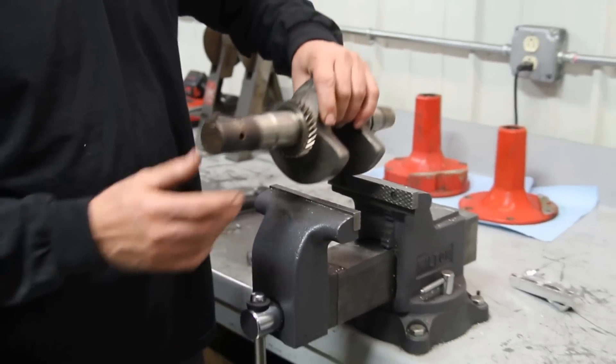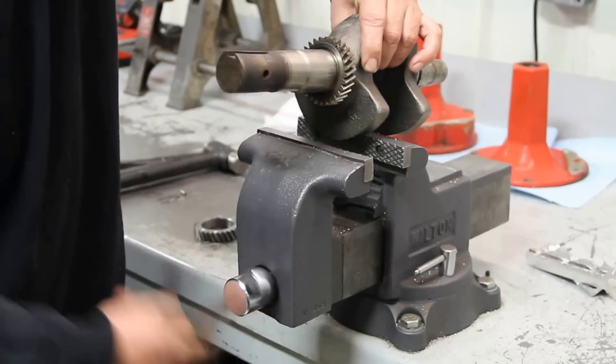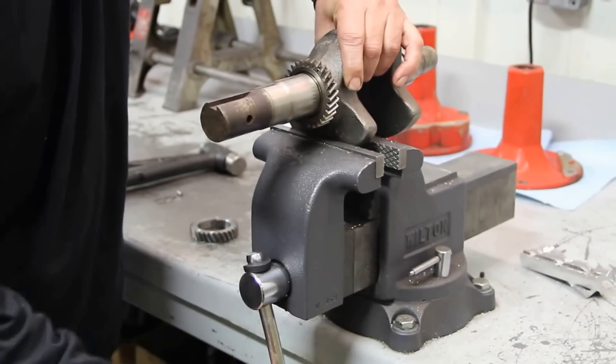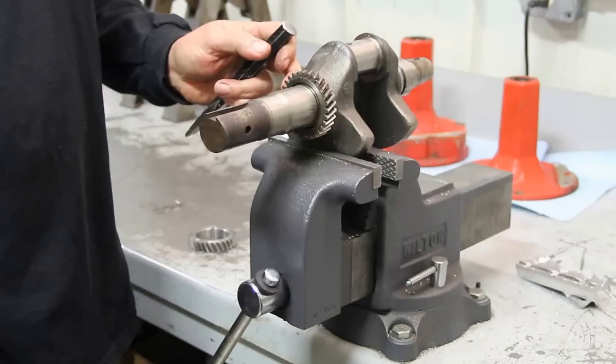The first thing we're going to do is clamp this thing in the vise. We'll roll the vise here and grab all the counterweight. Then we can take a punch and a chisel, and this will pop right off.